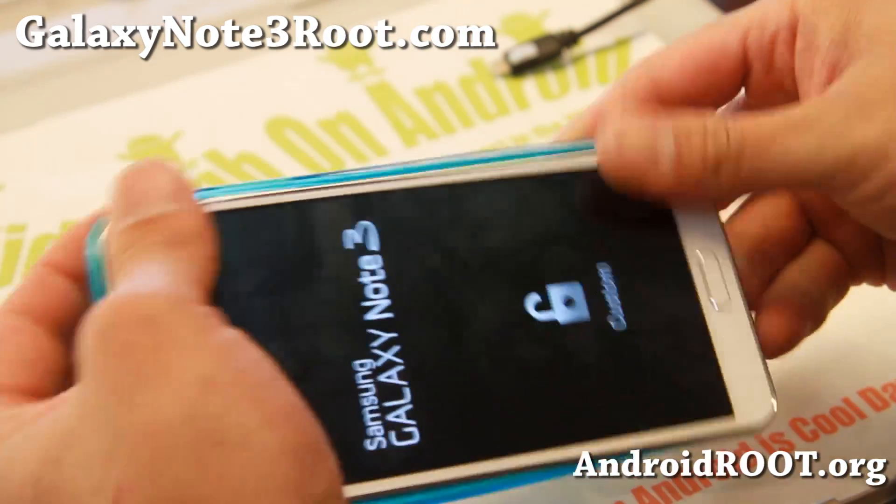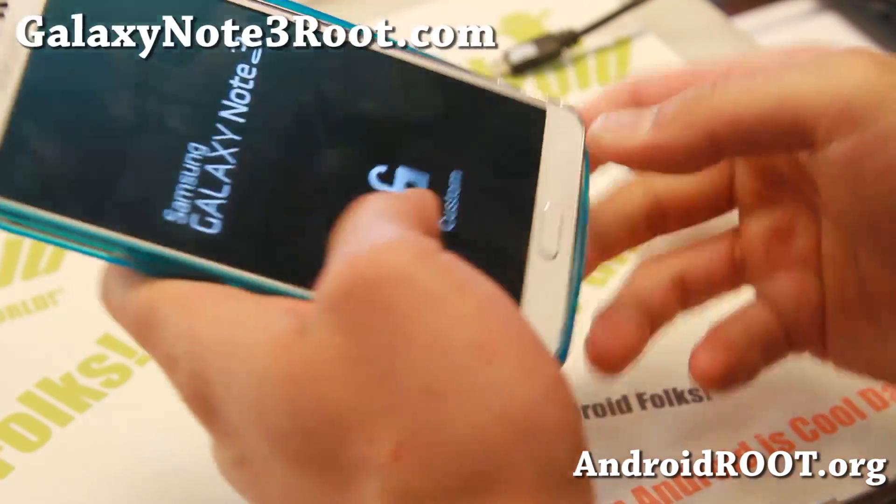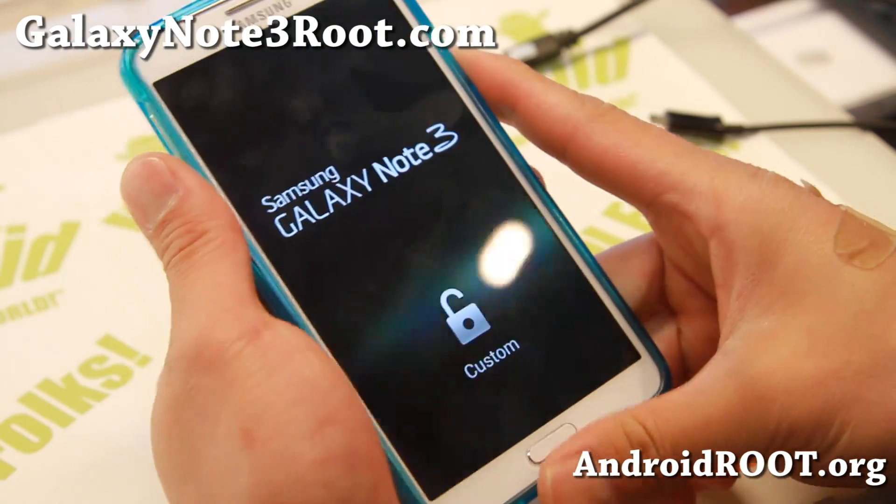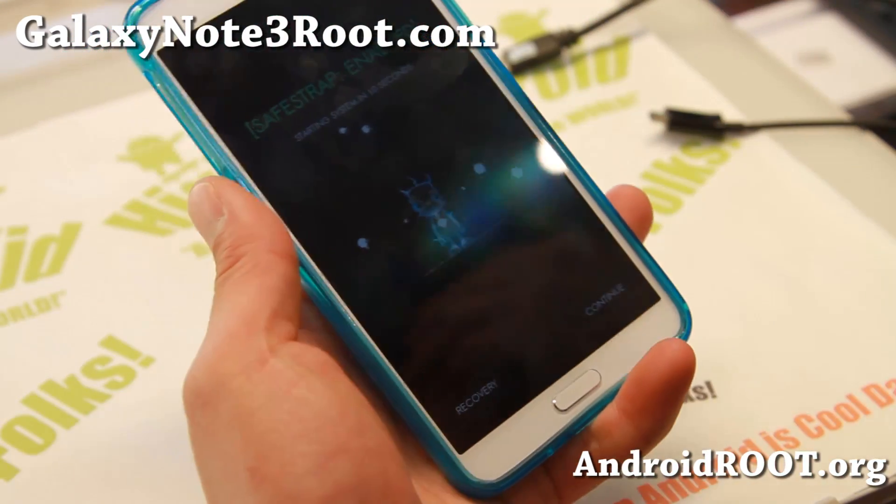And when you do put your Verizon SIM card back in, make sure you change the network mode back to CDMA LTE instead of the GSM we just switched to.